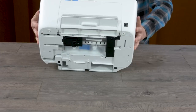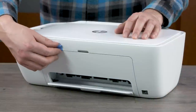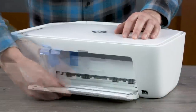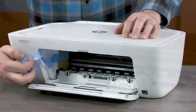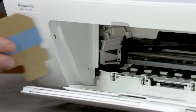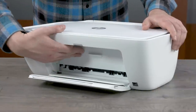Remove all plastic and blue tape from around the printer. Open the output tray and then the ink cartridge access door. Inside the ink cartridge access area, remove all tape and packing materials.